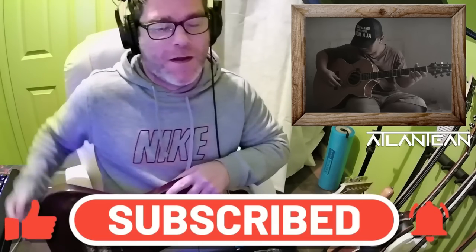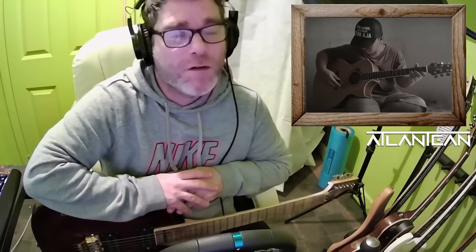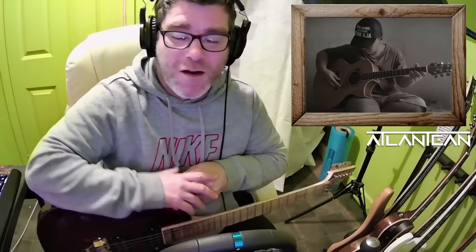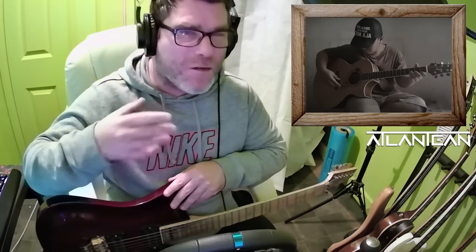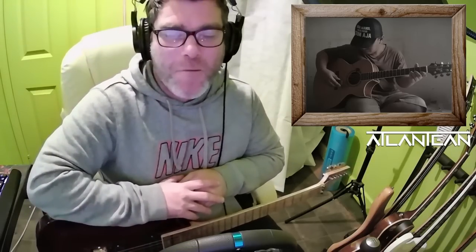I'm back gang and Alipers. I'm back with another reaction to the legendary Alip Ba Ta. Today it's a highly requested reaction from you guys. This is the Last of the Mohicans — a very famous movie with a famous score. I kind of remember the score; it's not ingrained right in my mind. But I'm sure Alip is about to remind me of the beauty of it.